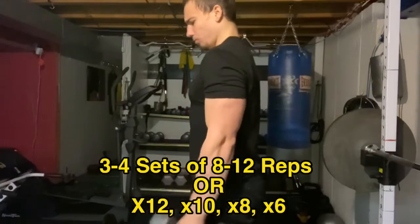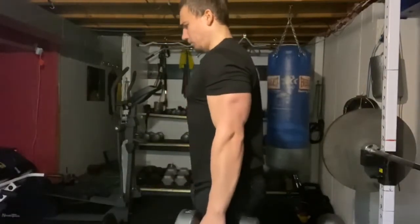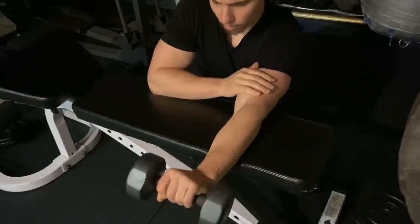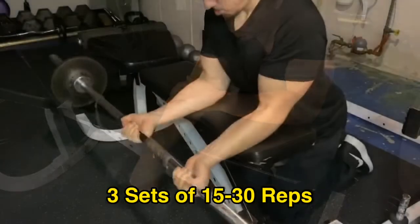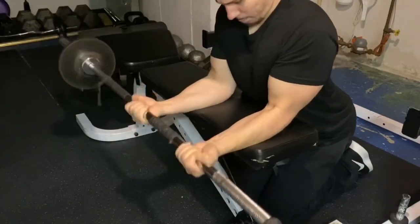Then we moved on to a dumbbell hammer curl. I always like to do a variation of either a hammer curl or a reverse barbell curl — that helps get some forearm work in. I followed that up with some direct forearm work. These are the two exercises I typically do for forearms, keeping the reps between 15 to 30 using a weight I can control.